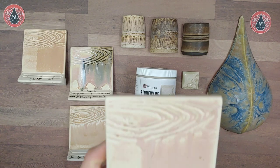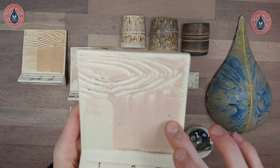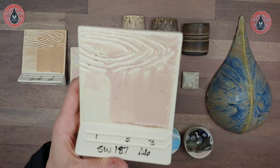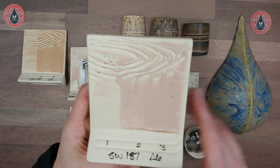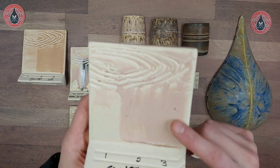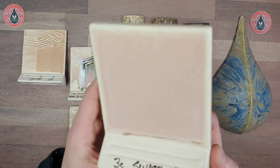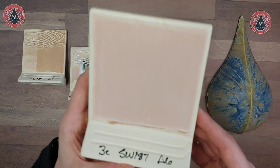Here we have our cone 6 results — one, two, and three coats. This particular sample has a heavy buildup of the pink color; sometimes we get a little more pink, sometimes a nice mottling in between. Definitely do some testing to know what the outcome will be in your process. As you can see, the color buildup is more pronounced with three coats. It breaks nicely over texture, and where it starts to pool you see that orange buildup.